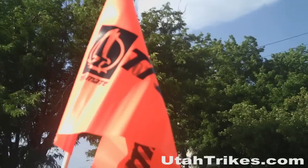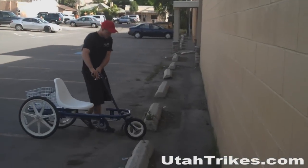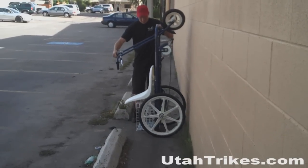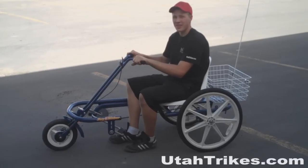Every Trailmate trike comes with a two-piece flag that is very easy to install and stow away. The Joyrider model tilts on its end for easy storage. The Joyrider allows anyone to enjoy the excitement and thrill of trike riding.